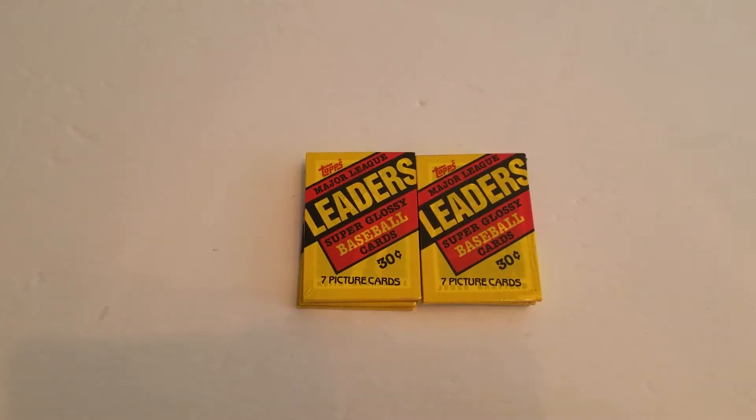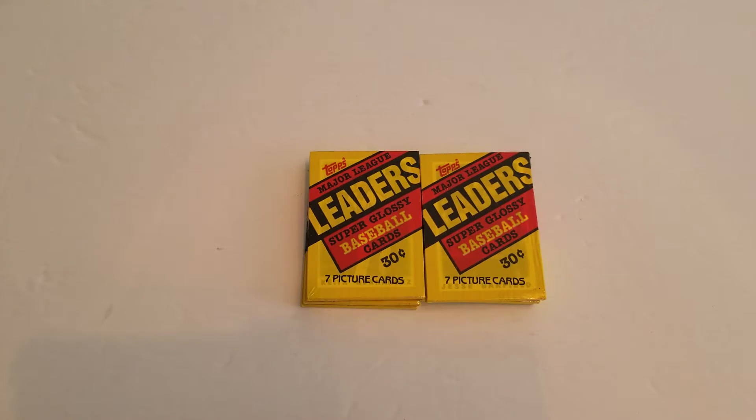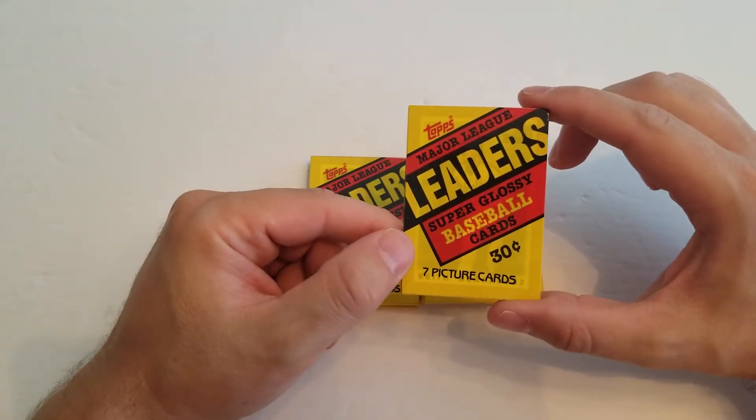Hi guys, welcome back. It's Joe and today is another episode of my Wax Packs Wednesdays. Today I'm doing 1987 Topps Glossy Major League Leaders mini cards.